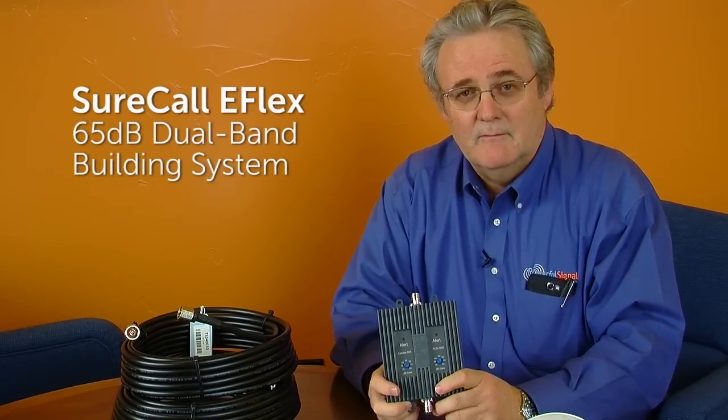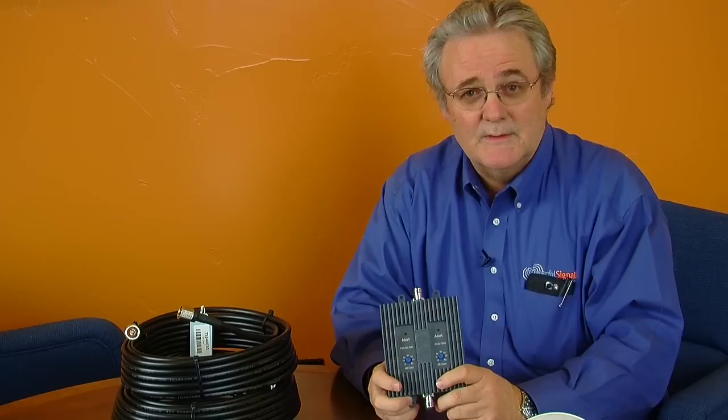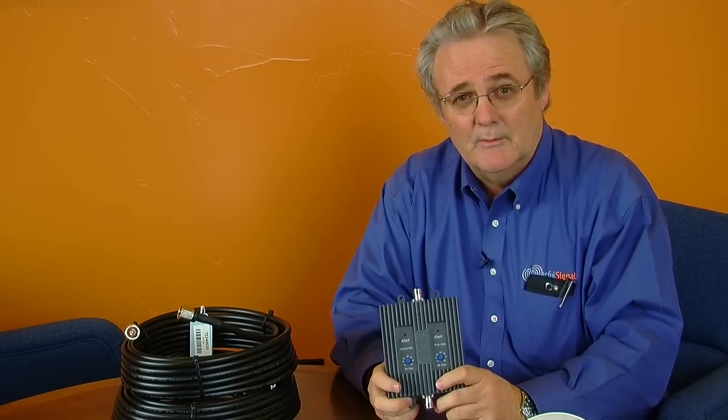I'd like to talk to you today about the Surecall eFlex 65 from CellFoMate. Powerful Signal has been selling this amplifier for several months now — it came out towards the end of last year. We're extremely happy with it and we've had very good results and performance with it.